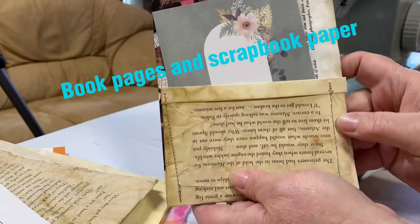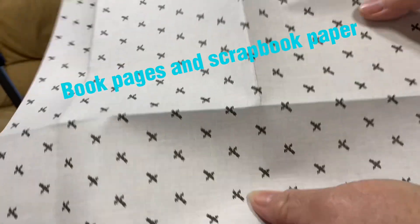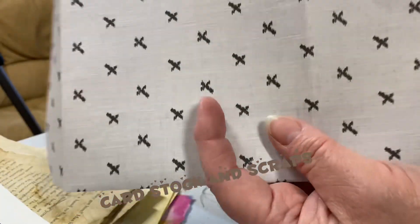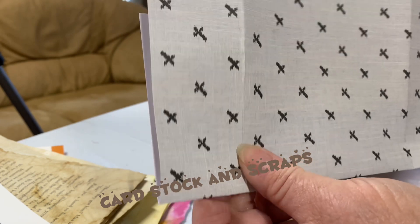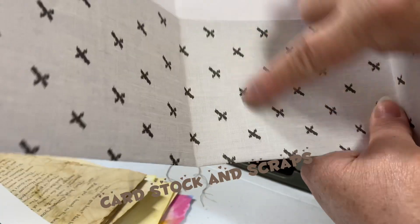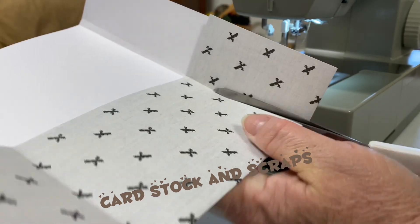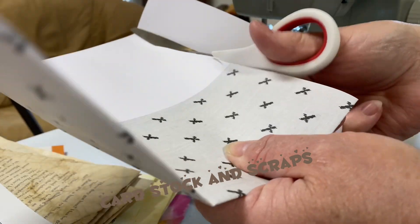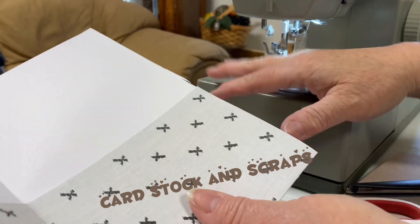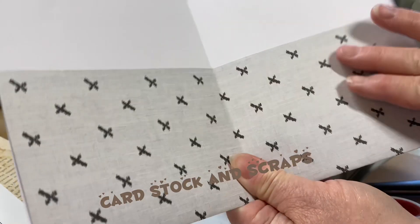I'm just going to trim off these threads and we'll get started on the next page. For this next page I have a 12 by 12 sheet of cardstock scrapbook paper. I'm going to fold that over so I just have my approximately eight and a half inches, trim off this side, and this is going to be the pocket on the other side of our 12 by 12. We can tear this off or trim it with scissors — whatever you're comfortable doing. I'm going to use the sewing machine and sew here, here, here, and here, and we're going to have our plain sheet and two pockets on the inside of this flap.